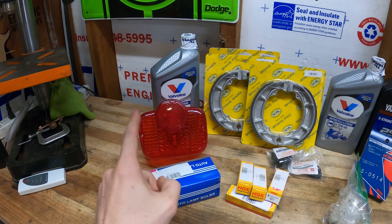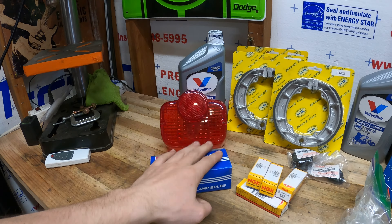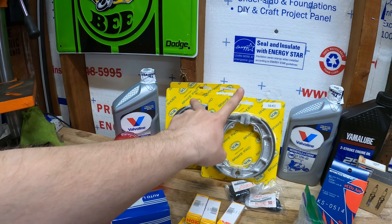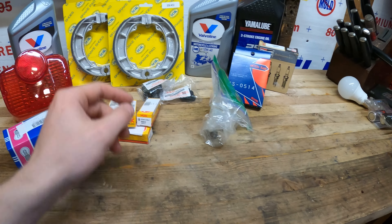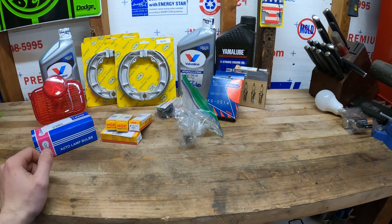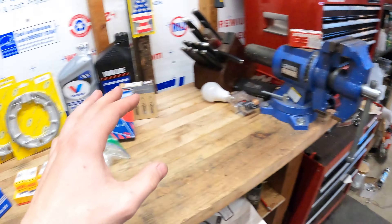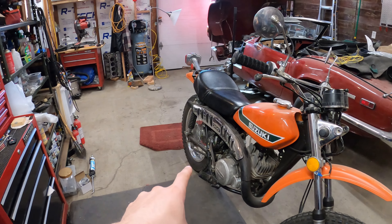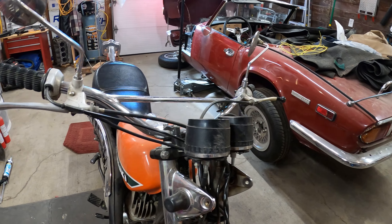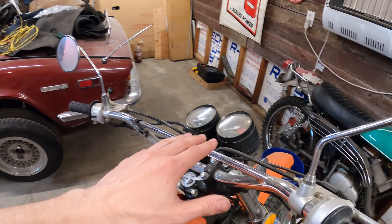I've got stuff like a new taillight cover since the old one's shattered, taillight bulbs, brake shoes, oil, engine oil, spark plugs, new oil cap, and a carburetor rebuild kit — all the good stuff to get this bike moving. I still need a headlight, blinkers, and a new handlebar because this one's bent. Somebody laid the bike over at some point.